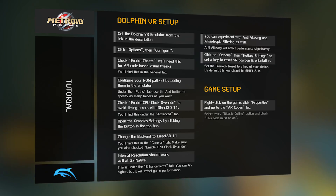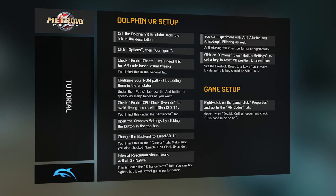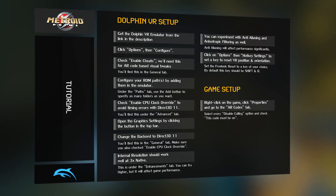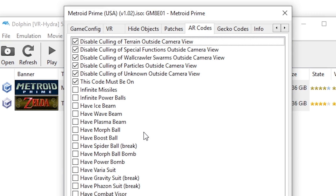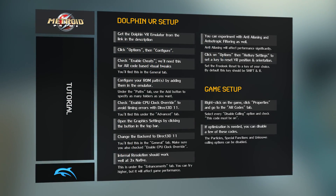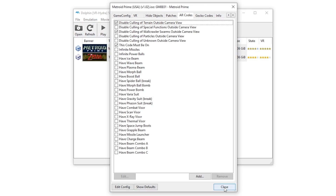For the most part, this configuration has run very well for me, although I've discovered compromises that can be made with these options. Say you're trying to optimize performance and you're getting little frame drops and slight slowdowns — you can experiment by unchecking: Disable culling of special functions outside of camera view, Disable culling of particles outside of camera view, and Disable culling of unknown outside of camera view. Unchecking these three while leaving the other options enabled might actually buy you a few frames, all without drastically affecting the game visuals.